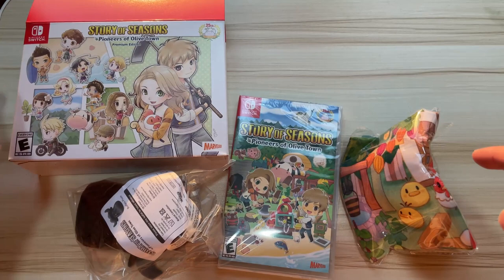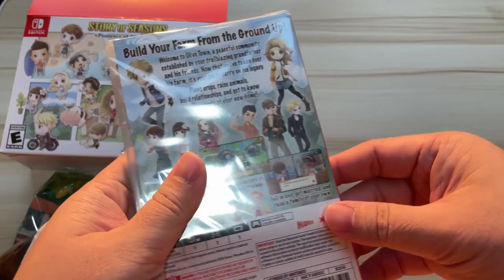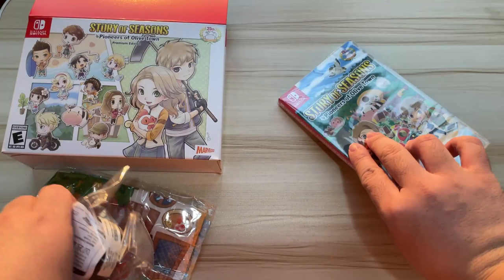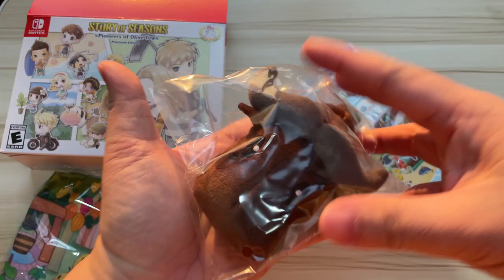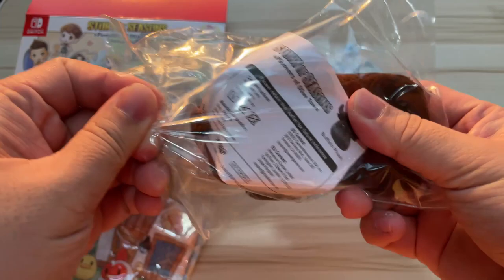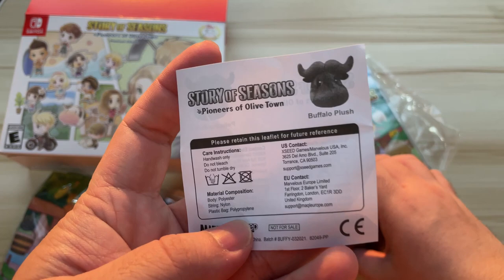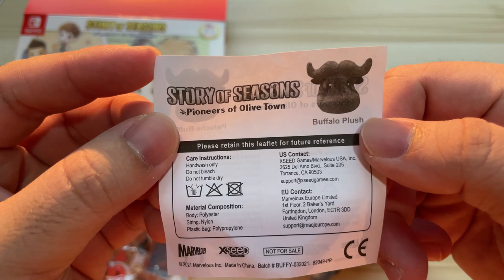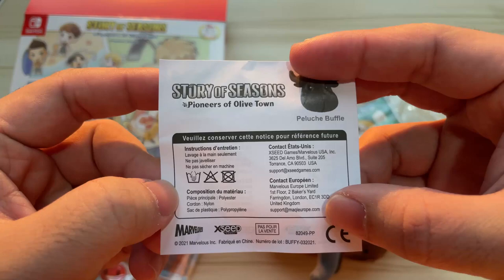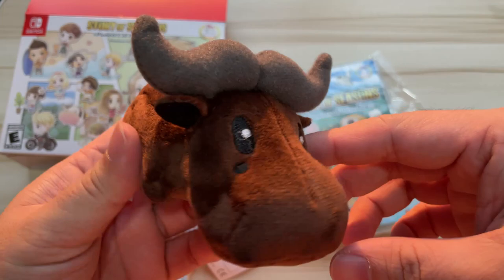So let's check out the plushie, the cloth poster, and of course the game. Basically this is what you have — the game, the back of the game, and the plushie. The main character — oh, this is so small, you see. The plushie is actually very small. What is this? 'Please retain this leaflet for future reference' — a buffalo plush warranty letter. Instruction manual — hand wash only, do not bleach, do not tumble dry.